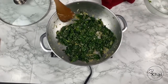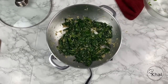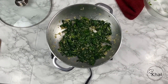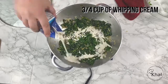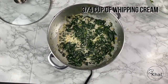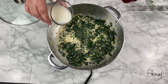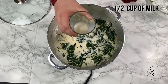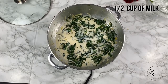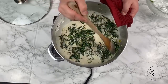This is the spinach after we have cooked it in our pan for about seven minutes. Now we're going to add about three quarters of a cup of whipping cream. And after the whipping cream, we add the milk — about half a cup of milk. While it's still on the heat, we give it a mix.